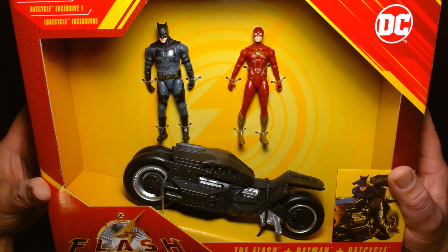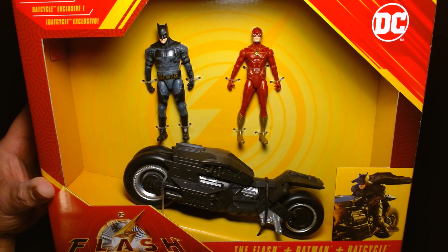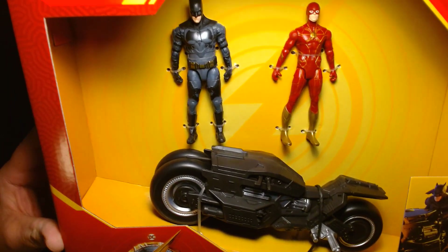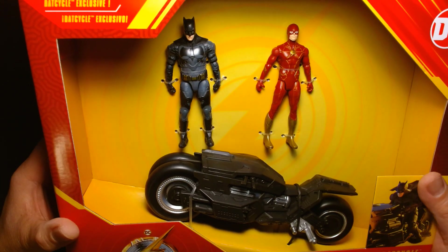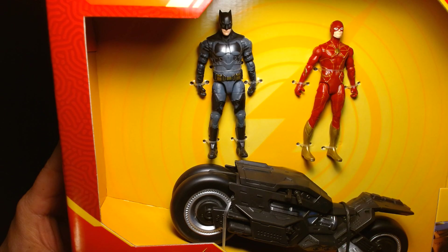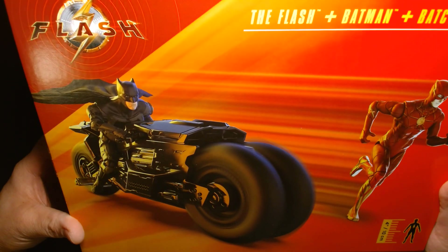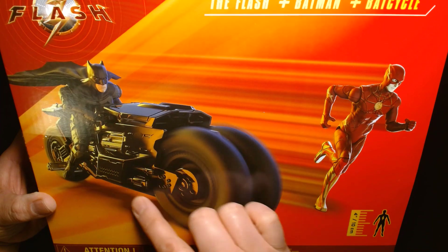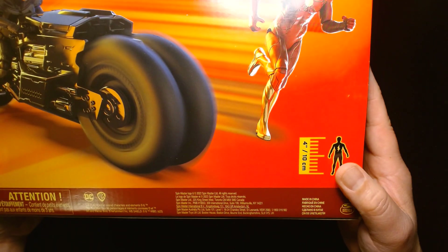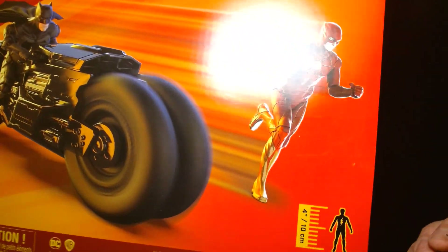This is a deluxe box set. I purchased this at my local Target — I think it was about $21. It comes with Barry Allen the Flash, the Ben Affleck Batman, and his Bat Cycle. On the back of the box there's a really cool illustration of the toys. This is a four-inch scale action figure line.